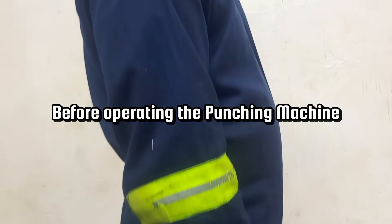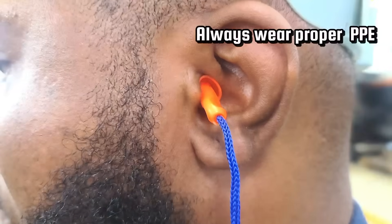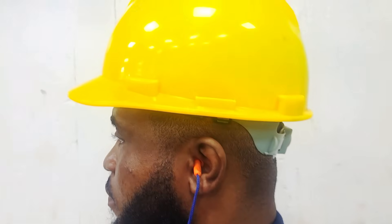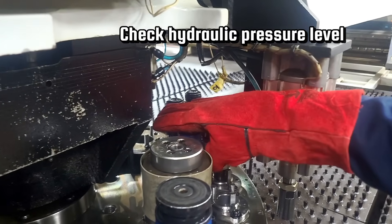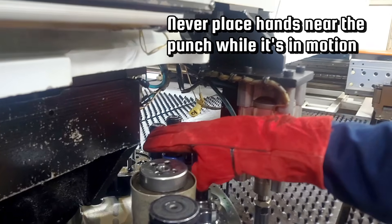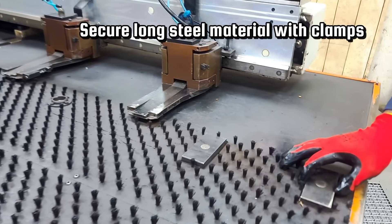Before operating the punching machine, safety is our top priority. Always wear proper PPE. Ensure the emergency stop is functional and check hydraulic pressure levels. Never place hands near the punch while it's in motion, and secure long steel materials with clamps.